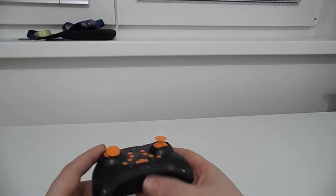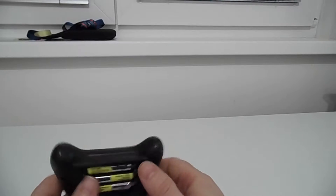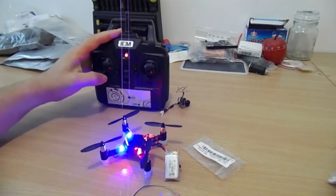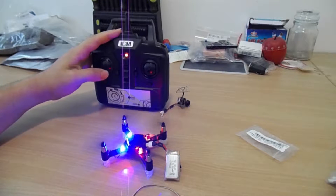Hello everybody and welcome to my drone video. In this video I am going to share with you what I personally believe is the best beginner drone and possibly the best FPV drone for beginners of 2018 and why.